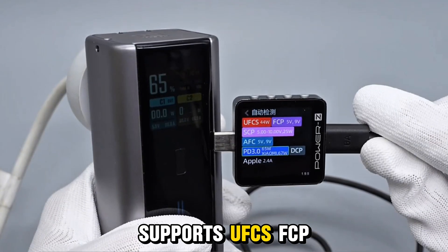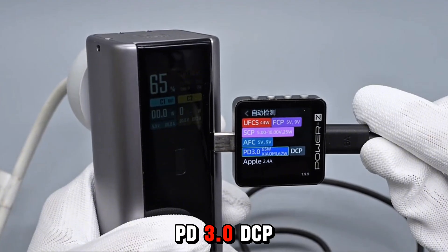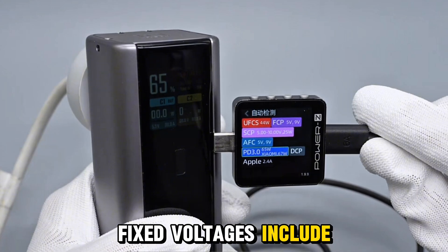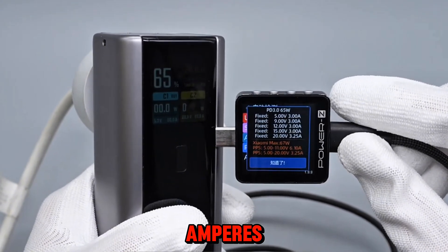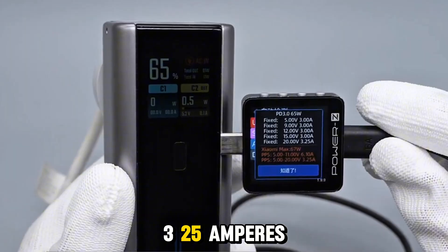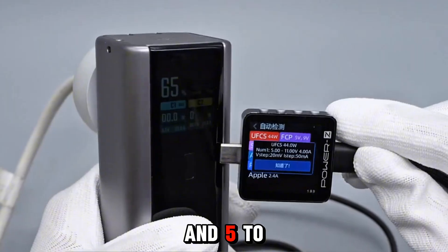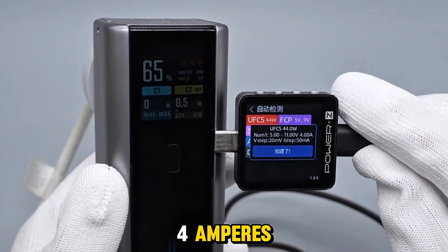Charger standard mode supports UFC-S, FCP, SCP, AFC, PD 3.0, DCP, and Xiaomi 67-watt hyper-fast charging. Fixed voltages include 5V at 3A, 9V at 3A, 12V at 3A, 15V at 3A, and 20V at 3.25A. Xiaomi private levels support 5–11V at 6.1A and 5–20V at 3.25A. UFC-S supports 5–11V at 4A.